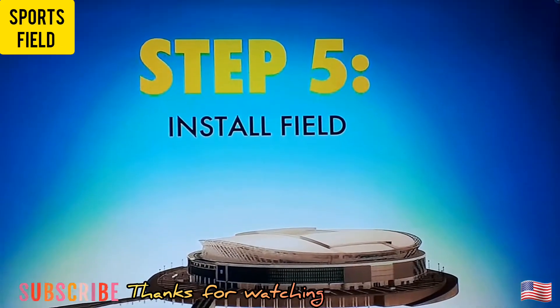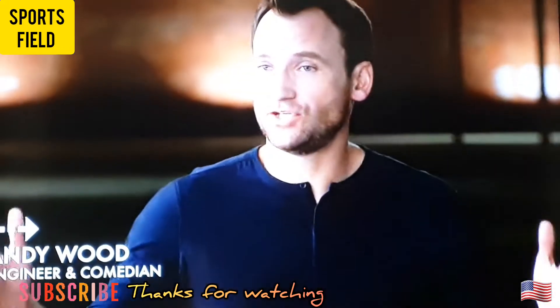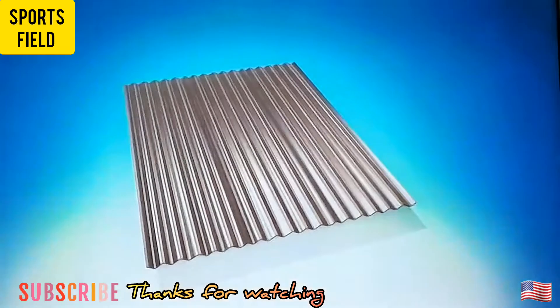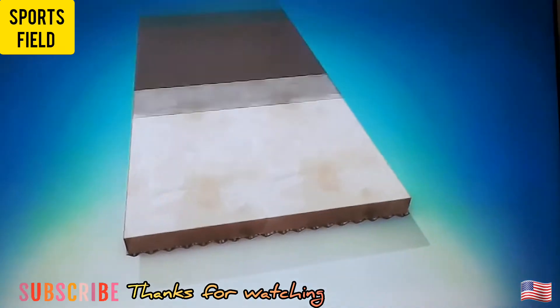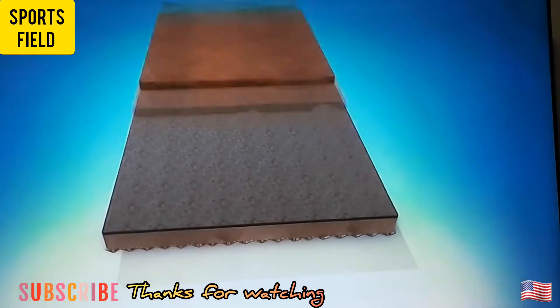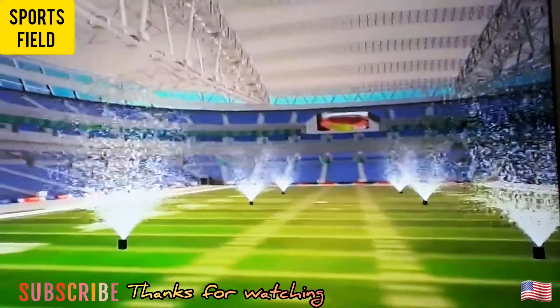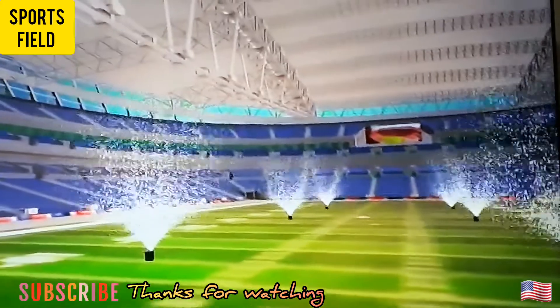Step 5: Install your real grass playing field. The field sits in a giant tray, sort of like the world's biggest lasagna. The bottom layer is corrugated steel. On top of that, there's concrete and a plastic drainage mat. Over that, there's 10 inches of dirt and sand, and on the very top, 2 inches of grass. Along with all that, there are also built-in drainage and sprinkler systems.